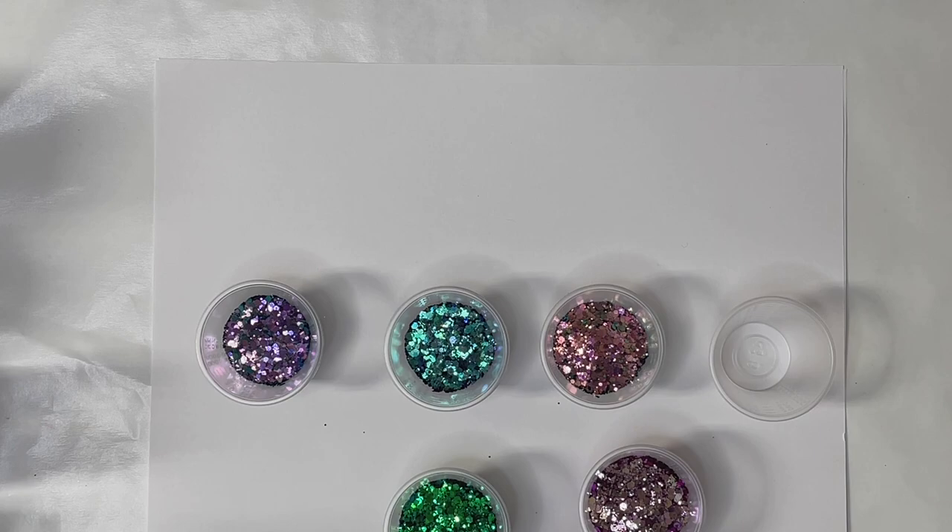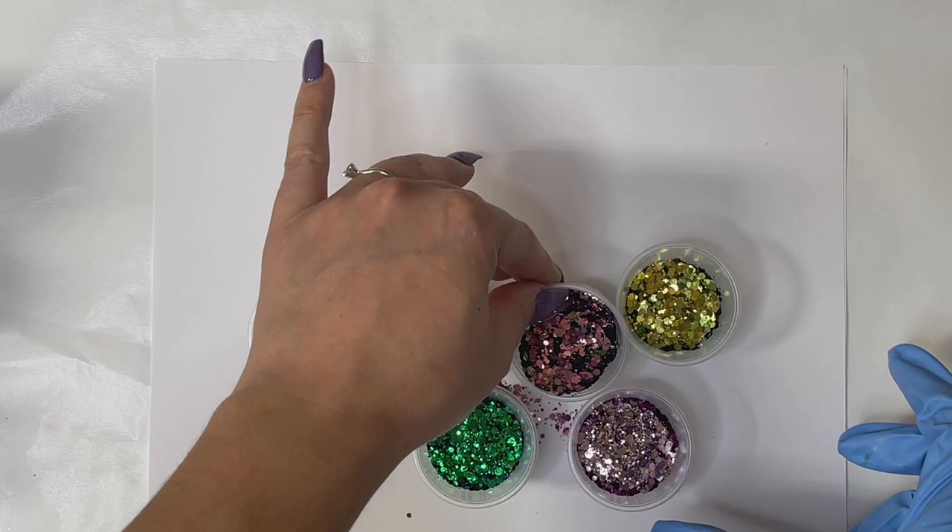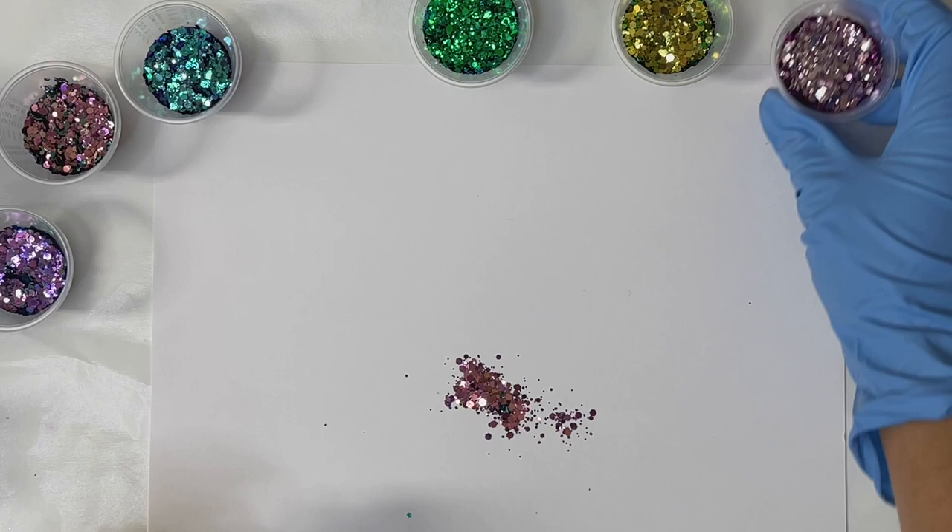Stay tuned for that announcement. If you want to follow me on Instagram or join my Facebook group, that is the best way to be notified whenever you want updates on our glitter restocks and all products. I separated the glitter into six different medicine cups.